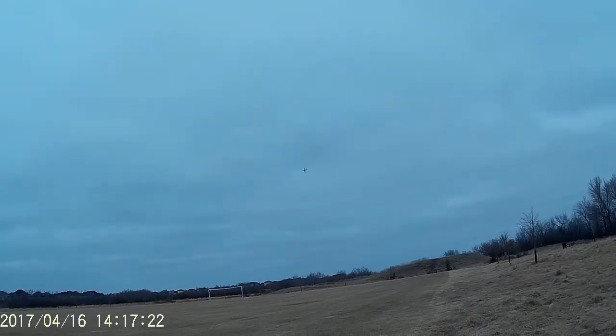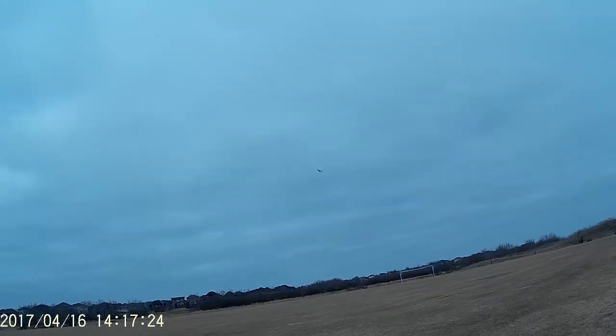You can see it play a bit with the wind. This thing weighs in with the 2200 battery at 33.5 ounces. Fights the wind pretty good. Oh, it's windy.